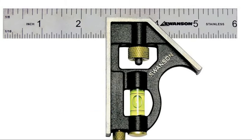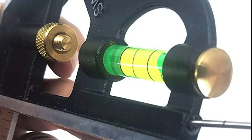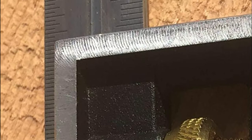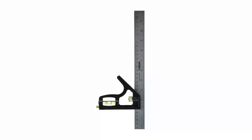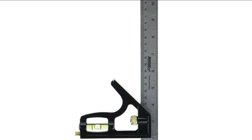Number three: Swanson Tool Company. This multi-tool square functions as a depth gauge, height gauge, plumb level, scriber, and level. It features an impact-resistant acrylic vial and handle, a spring-loaded bolt that holds the blade in place for firm accurate settings, a durable die-cast zinc body, and a six-inch stainless steel blade with precision-etched black gradations. Includes brass hardware.